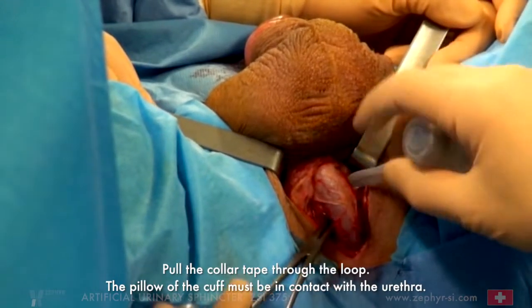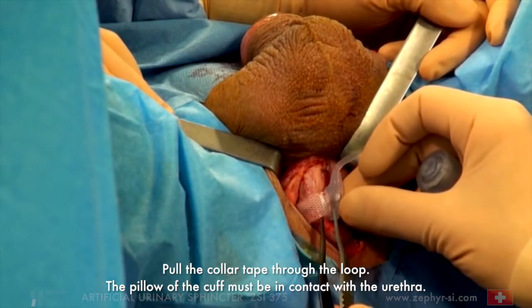Pull the collar tape through the loop. The pillow of the cuff must be in contact with the urethra.